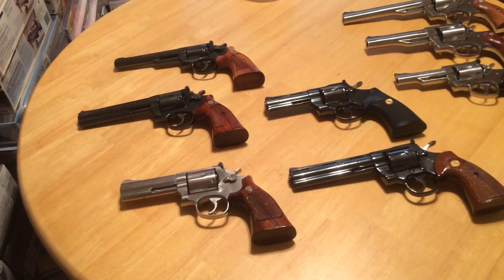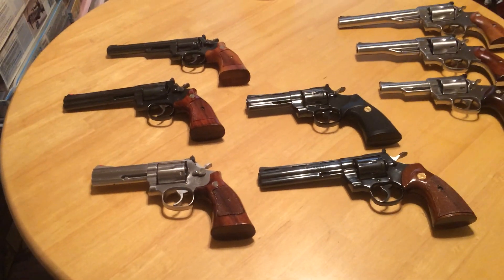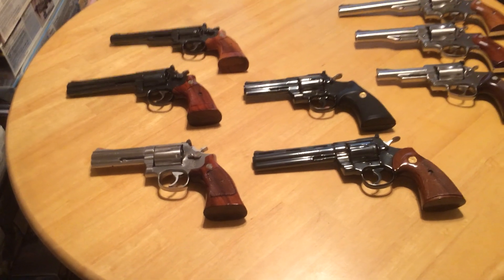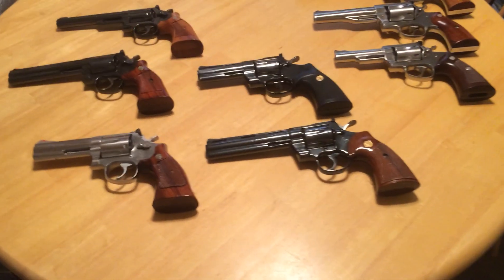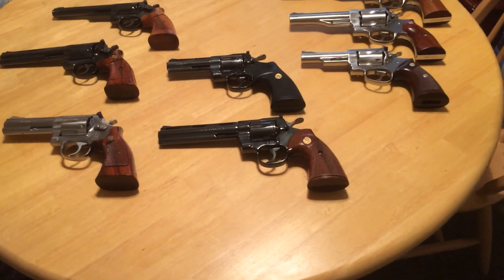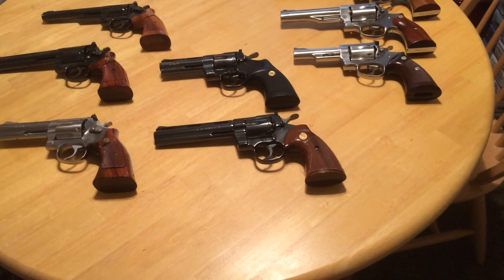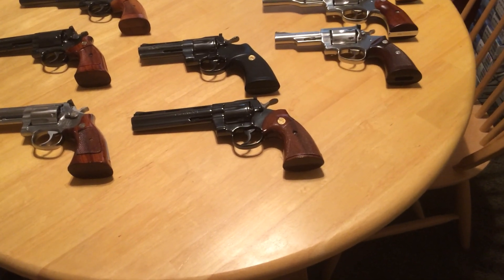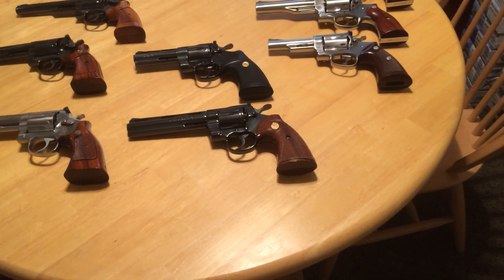I kind of would prefer it were a 4-inch model, but that's what I got, and that's what my cousin had. So I plan to keep it, as well as the Python. Pythons have fantastically smooth triggers and are a lot of fun to shoot, but there's just something about the Smiths that appeals to me just a little bit more than the Pythons.